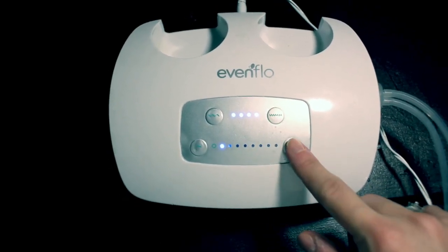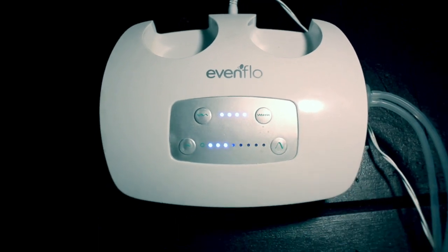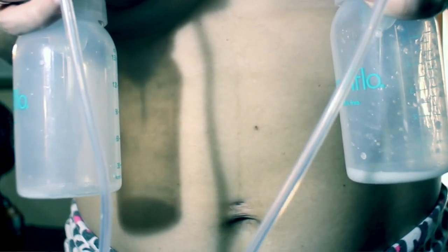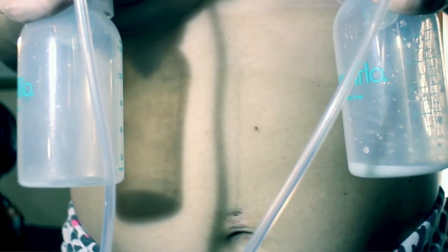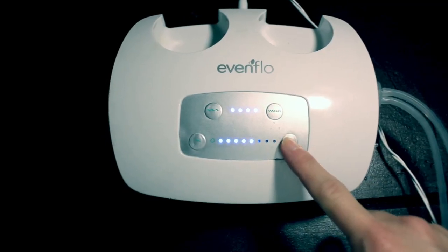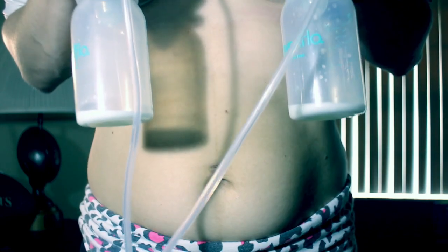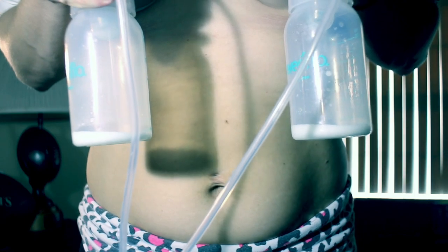How I like to start is I put the speed all the way up and put the strength to about a three. I wait for my let-down, which may take a few minutes. Once it starts flowing you'll see the milk come down. Once my nipples get used to that suction, I increase it about three more.